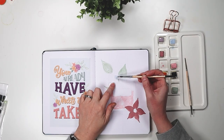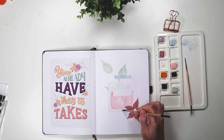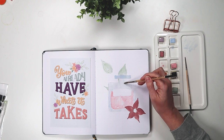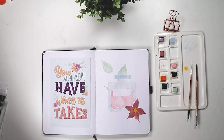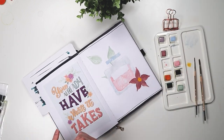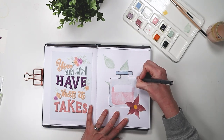If you look at the bullet journaling community as a whole — at least the people I follow — we spend more time on our cover pages, and then when it comes to our weeklies we basically just get it done. It can be super easy to be overwhelmed when you see these beautiful cover pages and watercolor, but also pay attention to what's happening in the rest of the journal and how simplistic it looks.